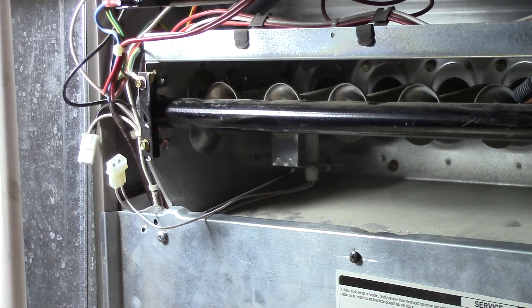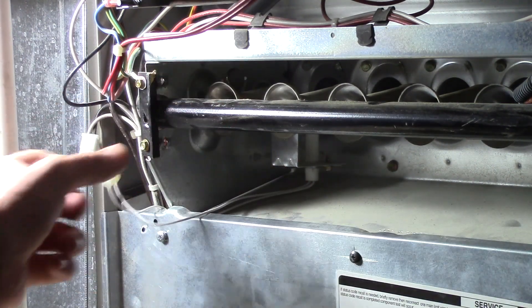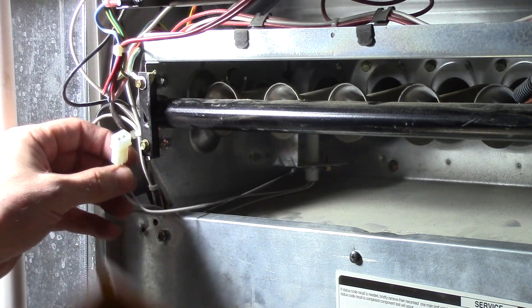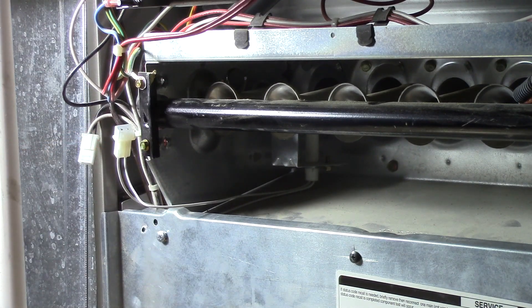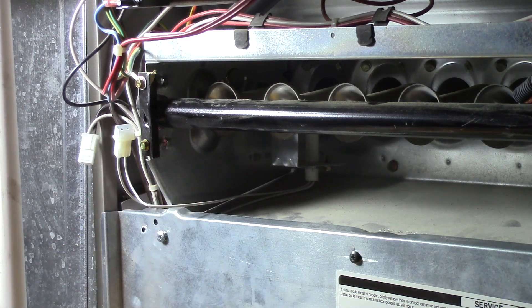Now if yours is broken and has a crack in it — like in the last video where I repaired my sister's furnace — hers was cracked, so it would have shown a reading of nothing. It wouldn't have changed the display at all. So if you try that and you get no completed circuit and don't see a change on the display, then you know you probably have a bad igniter.